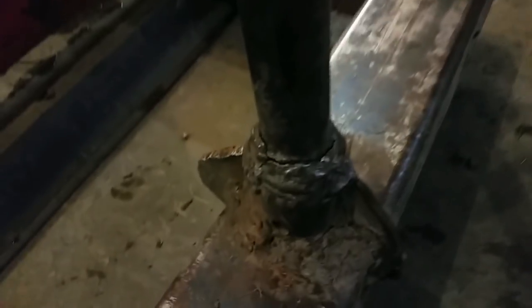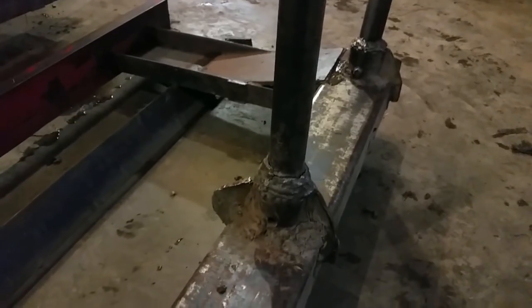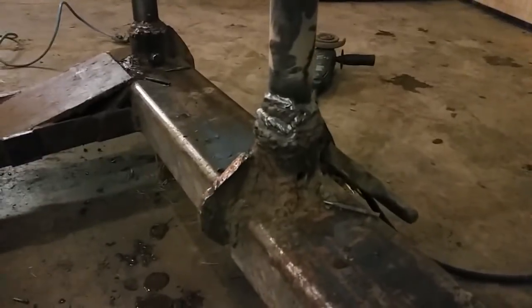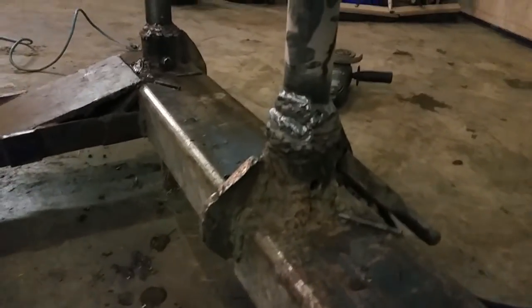So I'm gonna get this middle one done. I'm gonna grind out that crack in there and fill it up with weld — hopefully she'll last a long time yet. We can get these things straight too. Okay, let's do some grinding. So I've got this one welded — the middle one welded.